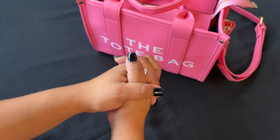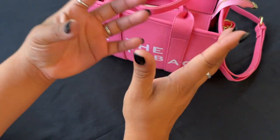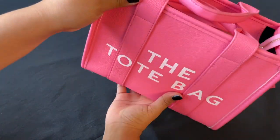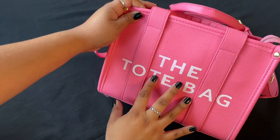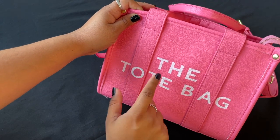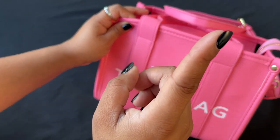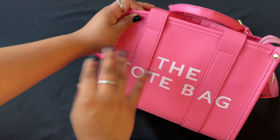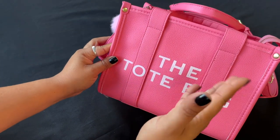Hey guys, welcome back to another video! Today I'm back with another 'What's in My Bag' video. I told you guys I was going to be picking up the medium size tote bag — well, I think this is actually the small size, and I already did the medium one. I'll link that video up here. They all came from Temu, and this is not a sponsored video.